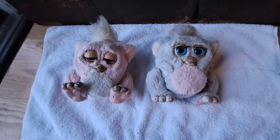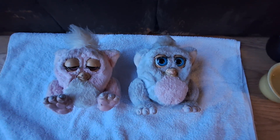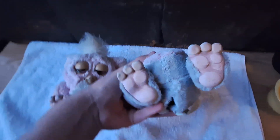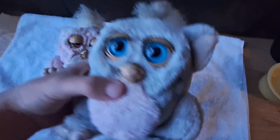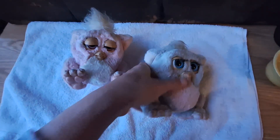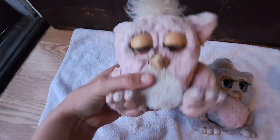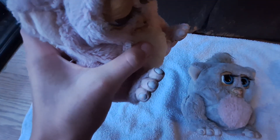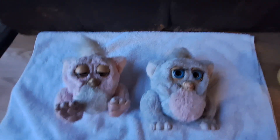I'll let you know how the cleaning goes. So far I've gotten a little bit done cosmetically — the feet on the gray one look quite a bit better after just a little brushing. The beak on that one isn't really getting better, and the beak on this one isn't really getting better either, but the feet are doing okay.